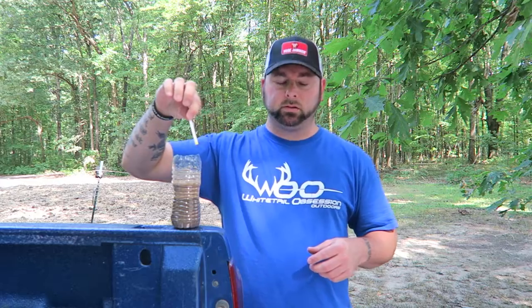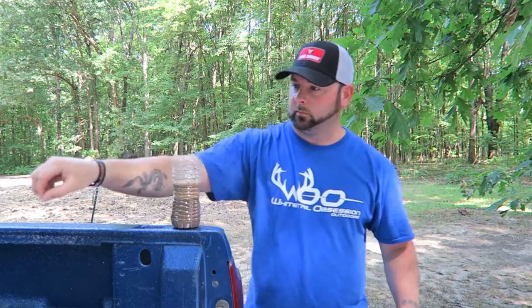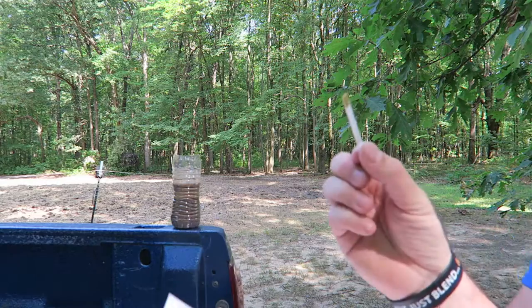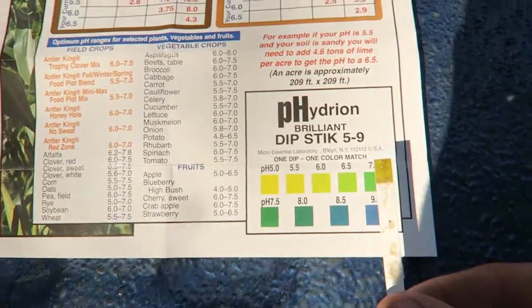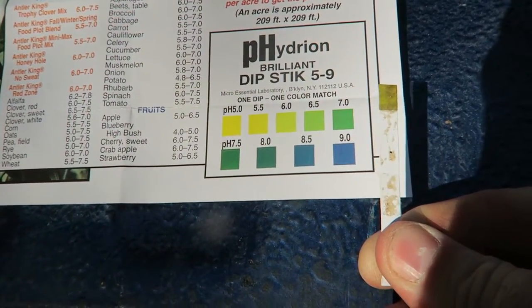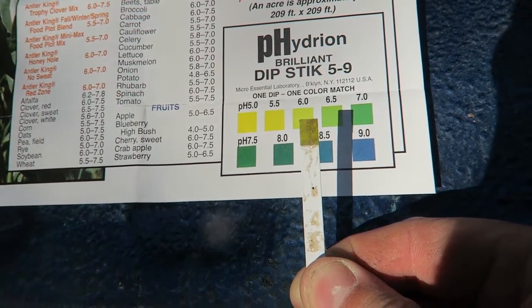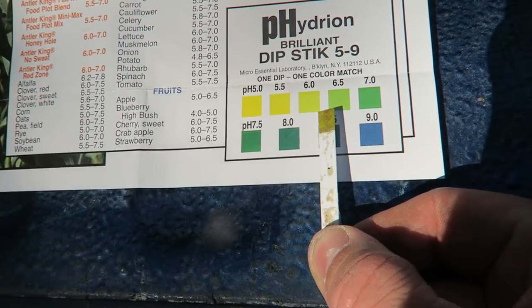It's been 15 minutes, everything has settled down. Here's our strip — we're going to dip it in, shake it off, and then compare it to the chart that came with it. Here are our results. Looking at the lighting, it doesn't look like it's anywhere close to where it should be.